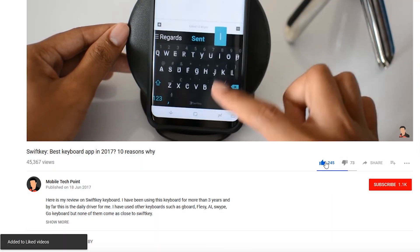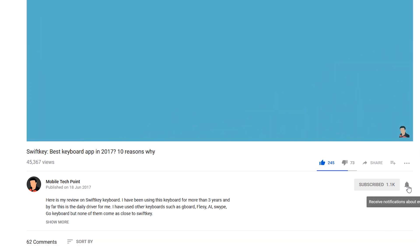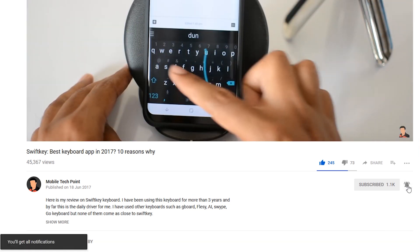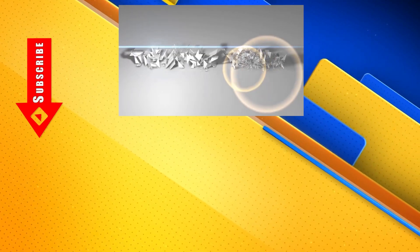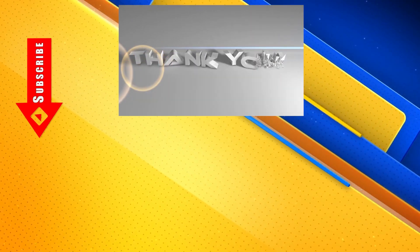If you like this video, please hit the like button and also subscribe to Mobile Tech Point. Also click on the bell icon to get notified every time I post a new video. Thanks for watching. If you have any questions, please drop a comment — I will be happy to answer them. I will see you in the next one. Until next time. Peace.